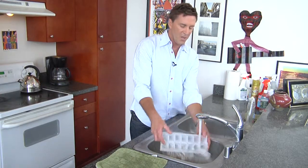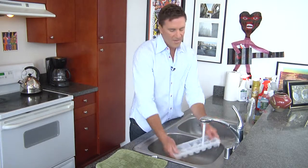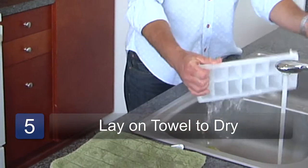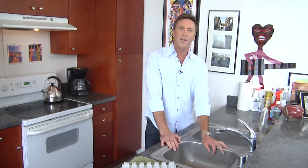Rinse that out. Make sure you have no soap — you certainly don't want to taste soap in your lemonade on those hot summer days. Shake it out. And that's how you clean a plastic ice cube container.